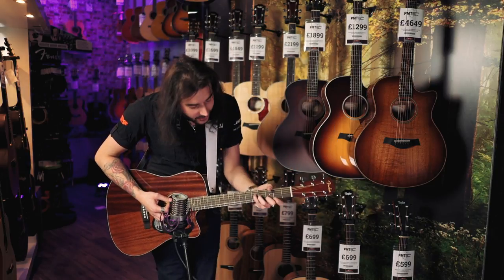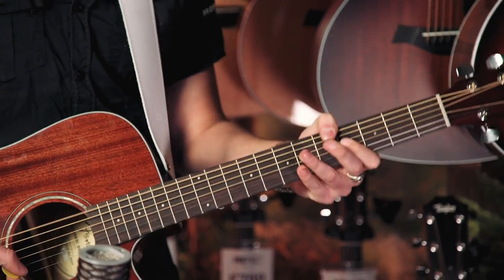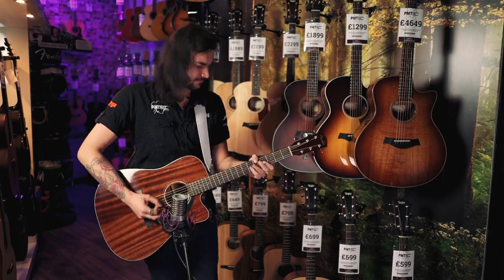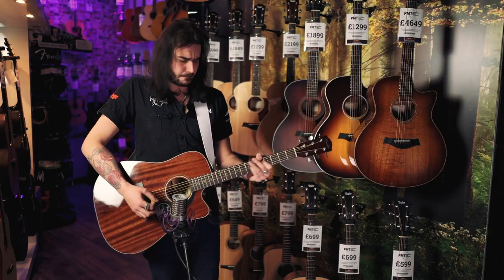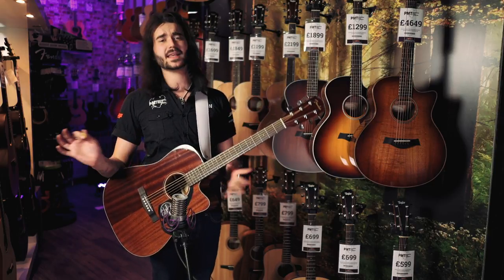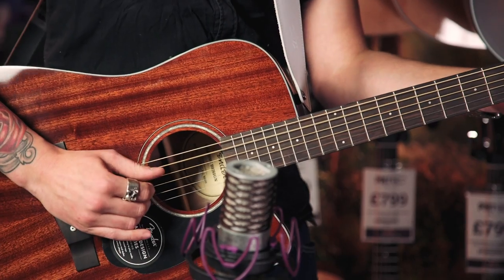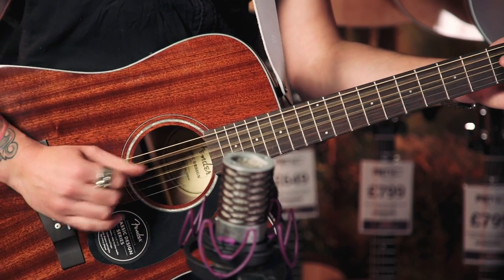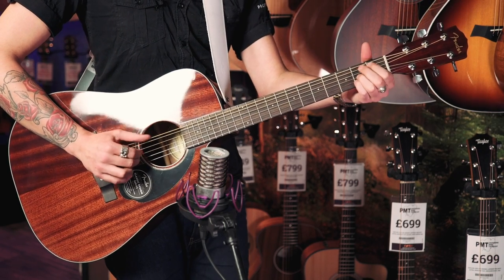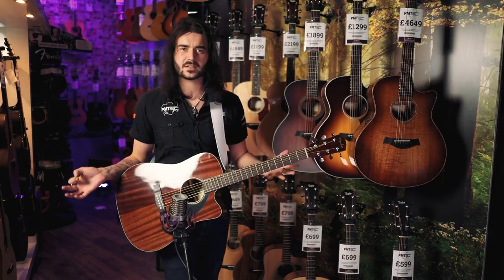It sounds lovely. And if you enjoyed how badly I played that there, please comment down below and tear me to shreds. But don't tear this guitar to shreds, because it sounds phenomenal. I think mahogany guitar is maybe my new favourite, thanks to this guy.